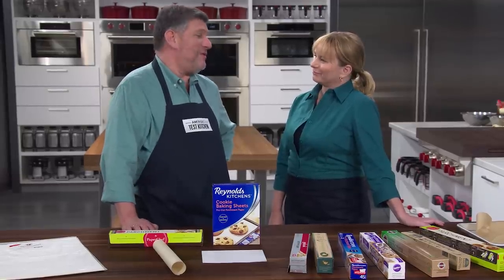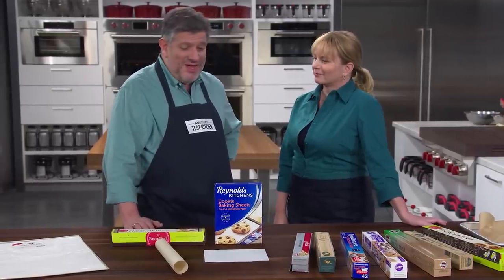So you're saying not a lot of testing. Not a lot of testing on this one. Well, it's cookies, Bridget. Exactly — we have to make as many cookies as possible. All of these parchment products performed well on the baking tests, so really what distinguished them was the ease of use, and that got down to two things.